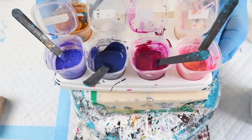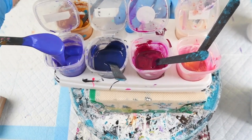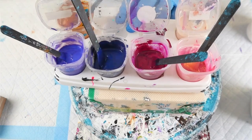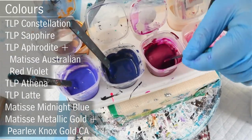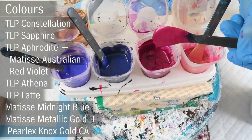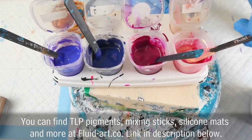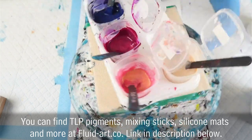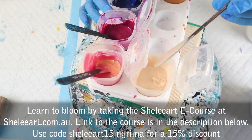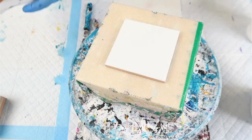The colors I have chosen for today's pour are all these Little Piggy pigments and a gold cell activator. For my first one I have Little Piggy Constellation, a really nice bluish purple. I have Little Piggy Sapphire, a gorgeous deep dark blue — one of my favorites. I have TLP Aphrodite mixed with some Matisse Australian Red Violet tube paint, which gives a gorgeous deep color. I also have Little Piggy Athena, which is a rose gold, and Little Piggy Latte. The gold cell activator is Matisse Metallic Gold mixed with some Perlex Nox Gold to make it a little bit deeper.